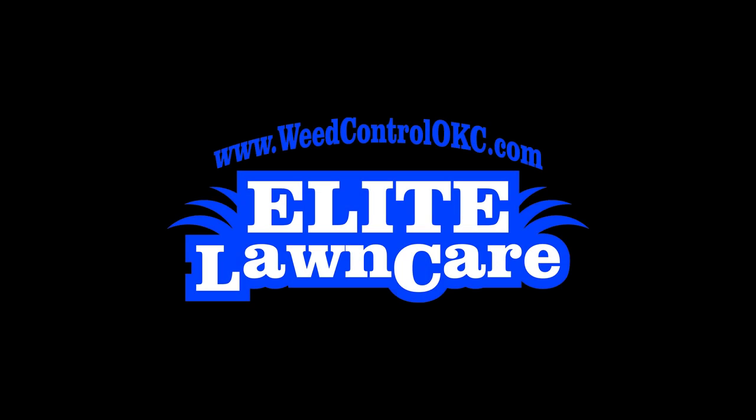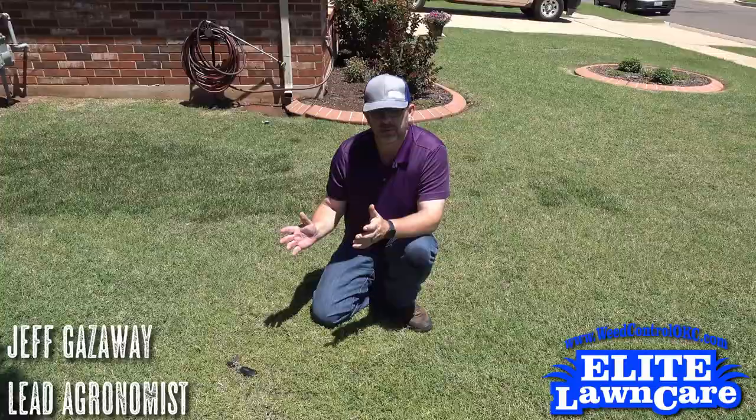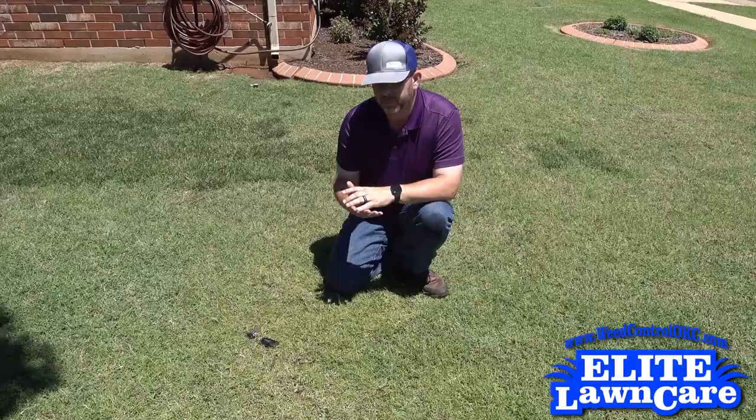We got called out to this yard because it's got this obvious kind of yellowing of the Bermuda grass. It's really green deep in the grass, but the tips of the leaf blades are really yellow.